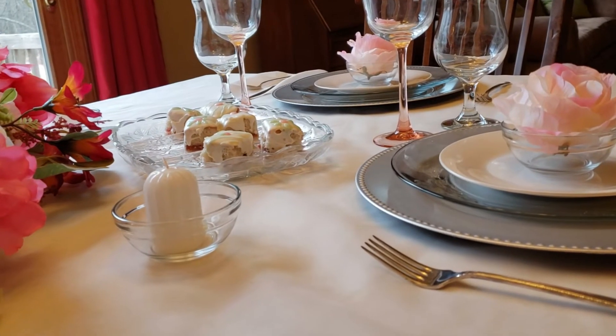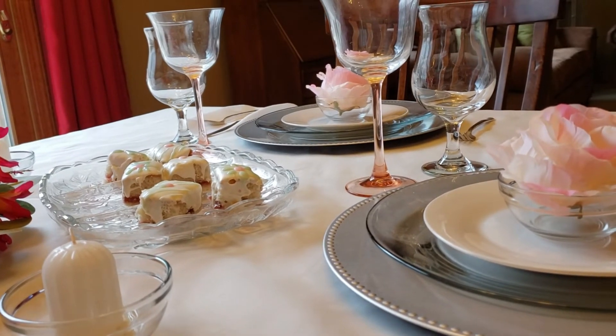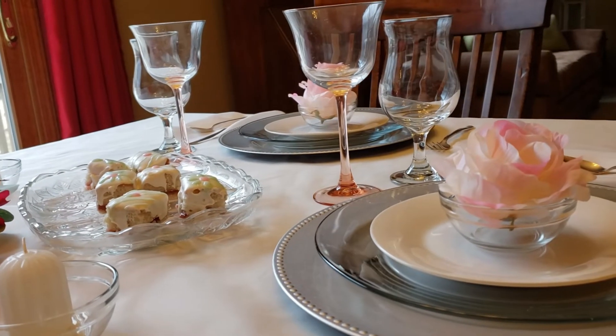I'm absolutely loving this tablescape. It's very, very simple, and yet it's absolutely beautiful.